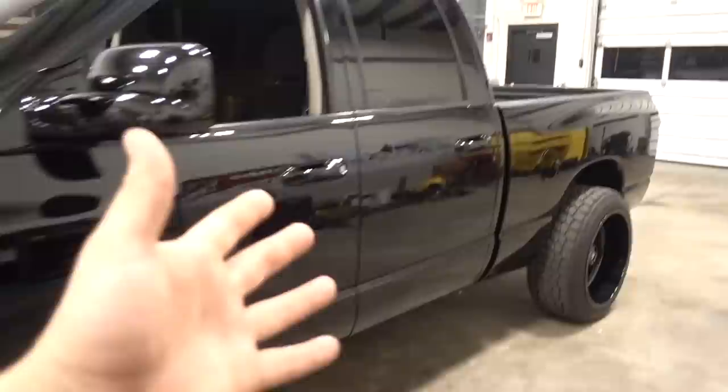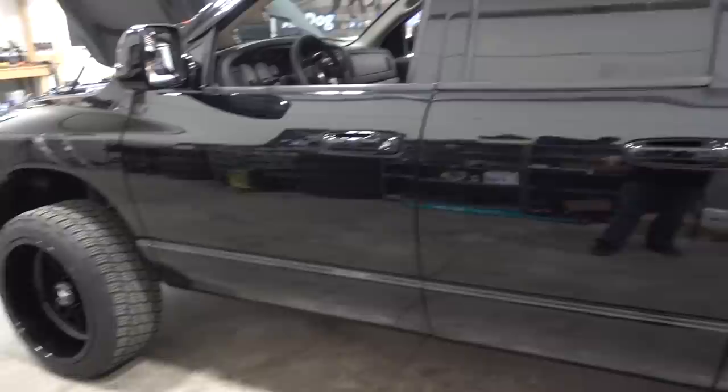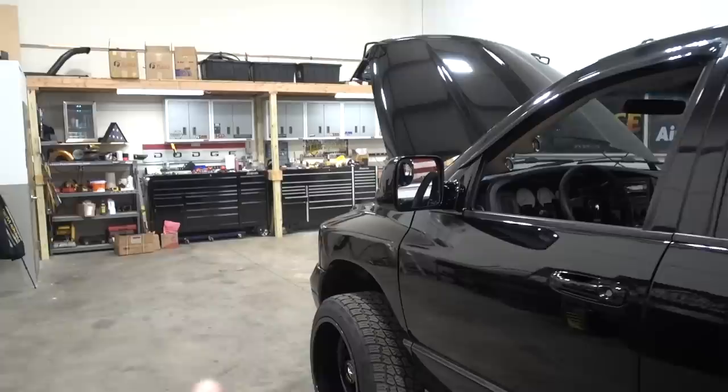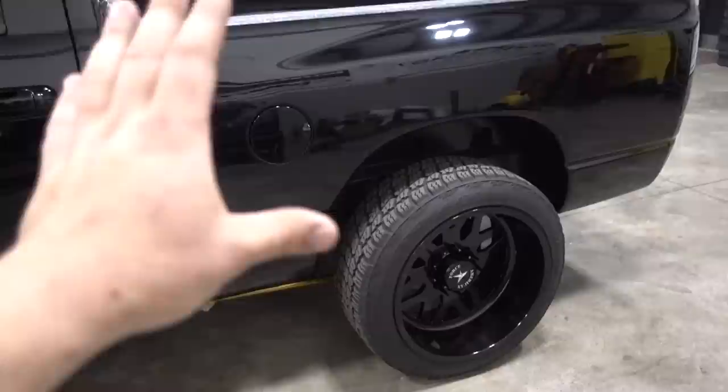Starting with the outside — I get questions about the paint code. This is the factory paint code: PX8, just normal black, not the metallic black. The truck has actually been repainted. When I first got it, it got keyed all the way across front to back. The bed has been fixed, we did the wheel well fix, and when we did the front end swap, we had all of that repainted. The mirrors and door handles are really the only things left from that original paint job.